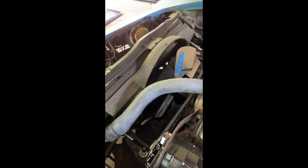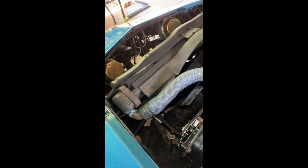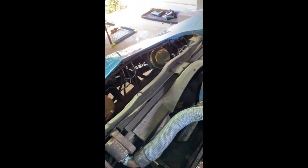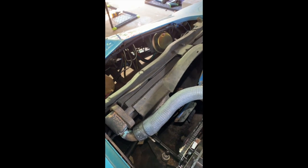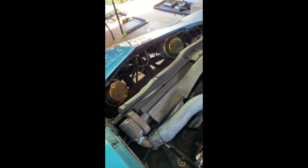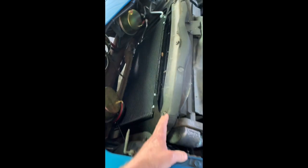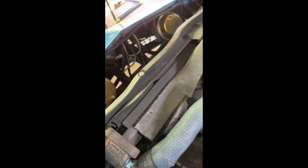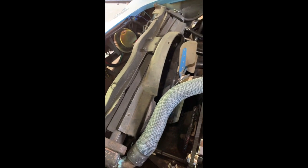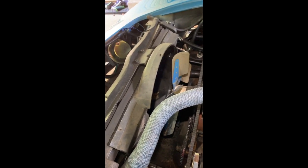We're going to remove this radiator and put in a DeWitts two-fan radiator. There are a lot of YouTube videos on how to remove a radiator but nothing on how to install a DeWitts, so I'm going to change that. I'll remove the bolts and since I'm not going to save this shroud — it's plastic — I may just cut it in half and pull it out.